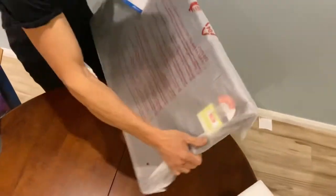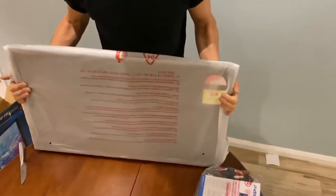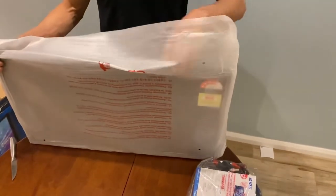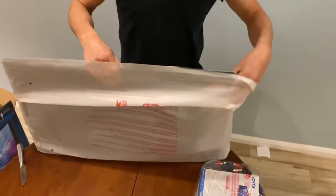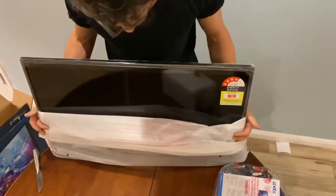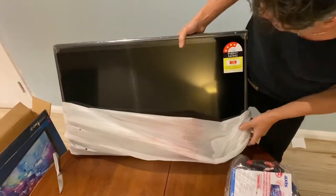It's nice and light. I think that's going to be a great size for us. Our last TV was a 22 or 23 inch, so this looks nice.